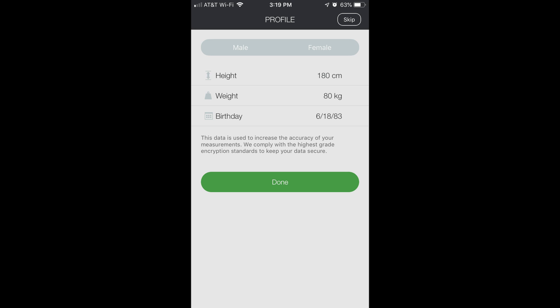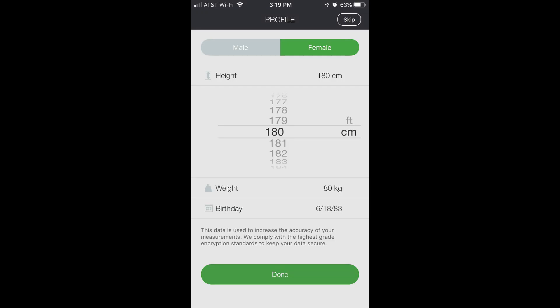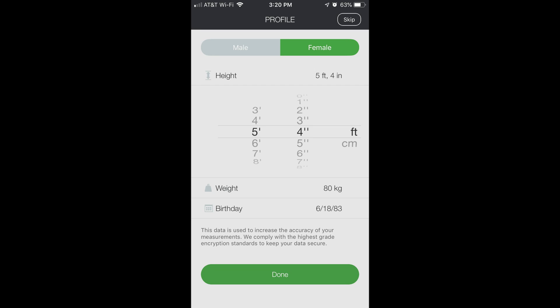Do I have to tell the truth? It's your doctor. I'm female, and my height — this is in CM. To make it inches, just hit the little 'feet' icon. I'm 5'4". That's done.